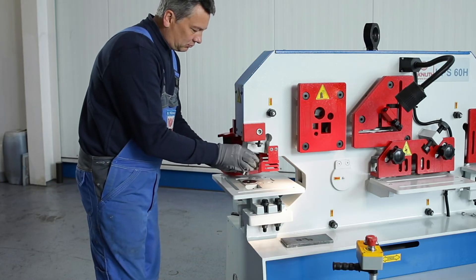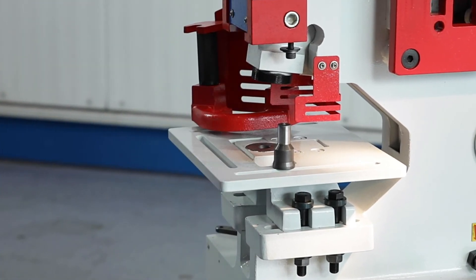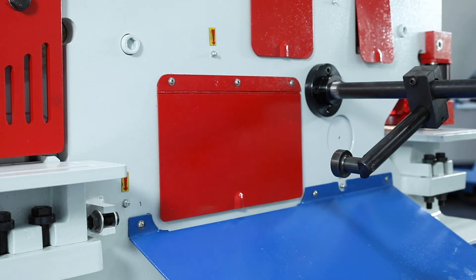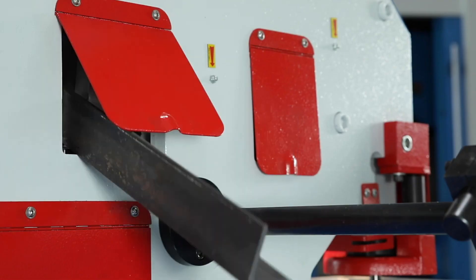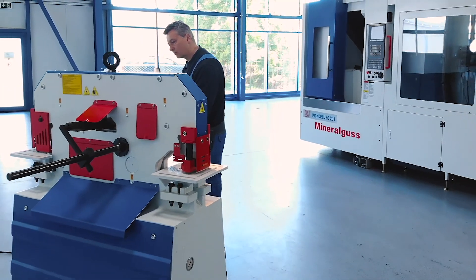The swiftly exchangeable punches and dies are available in a very common design and can be supplied by any punching tool specialist. At Knut, we offer a variety of powerful sheet metal processing machines and equipment. Contact your nearest Knut representative today for the best solution for your business.